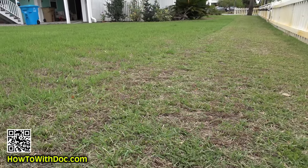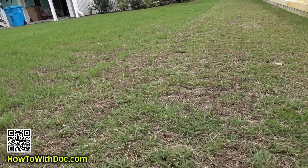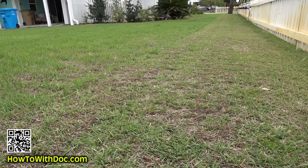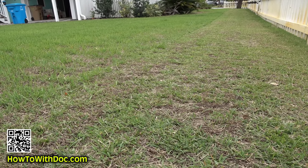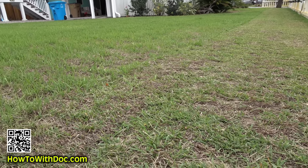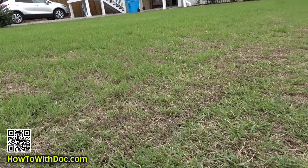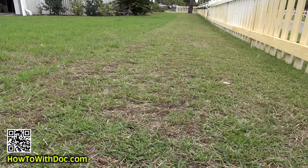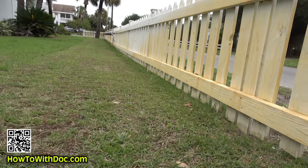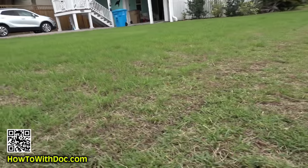Step number one: I am going to scalp this down low. I'm going to assume it's something like mole crickets or grubs and fungus - I'm treating for everything. I don't have much time, and then I'm gonna come out with all fast release and slow release fertilizers. So I'm out here cutting it with a real mower, and that's where I stand right now on day number one. It is Memorial Day weekend so it is busy. See the yellow fence? I'll be treating that - I'll show you a video on how I turn it perfectly white in five minutes.